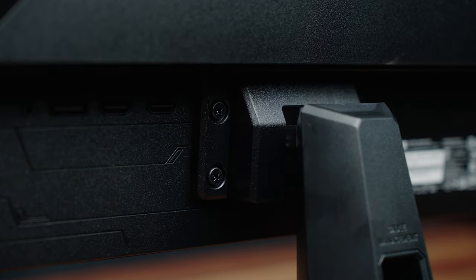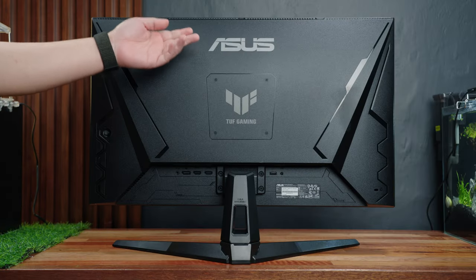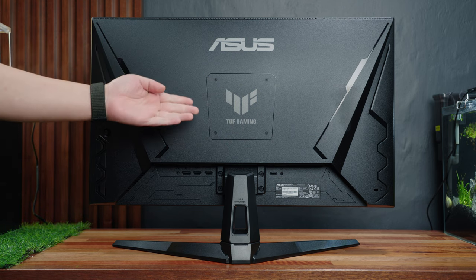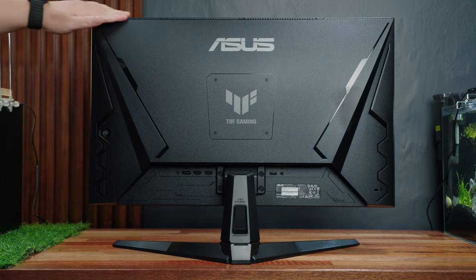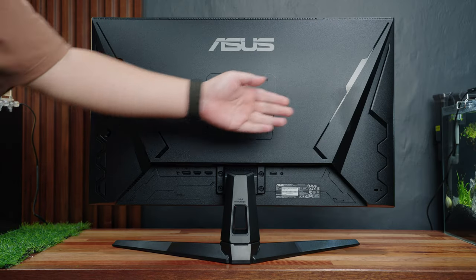It is still pretty easy to assemble. At the back, it features the familiar ASUS TUF monitor design language with ASUS and TUF Gaming logos at the center. Like most ASUS monitors, it features a VESA mounting option and they've added rubber covers for the screws. Up top there's a grill-type design, and on both sides there's a angular aesthetic.